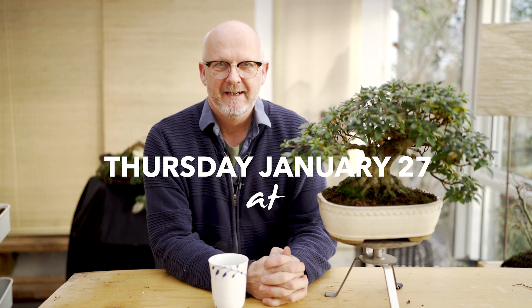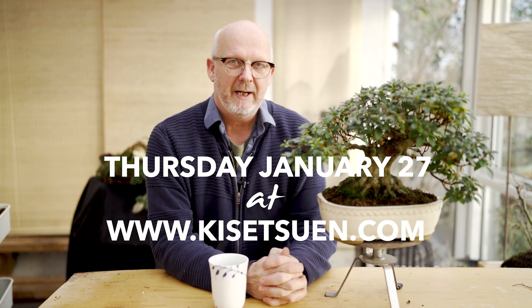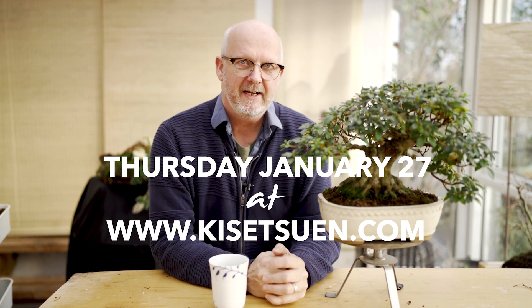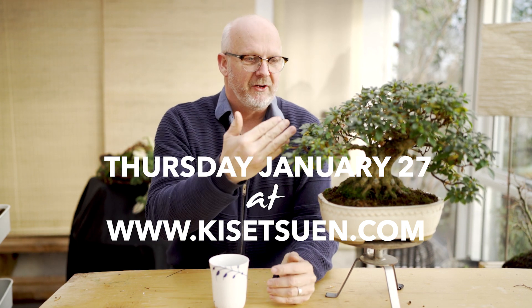Welcome to this weekly episode at Bonsai On. Today we will look at refreshing this Satsuki Azalea, who needs a trim.